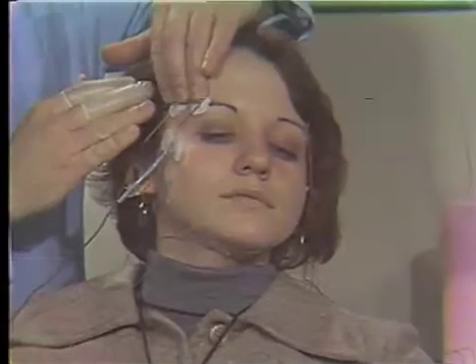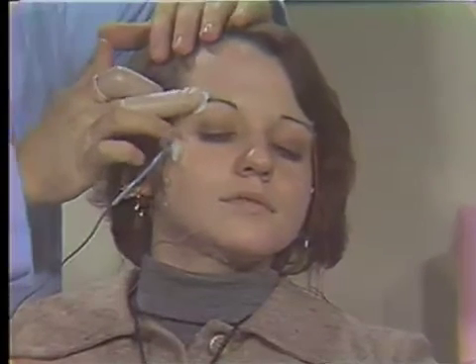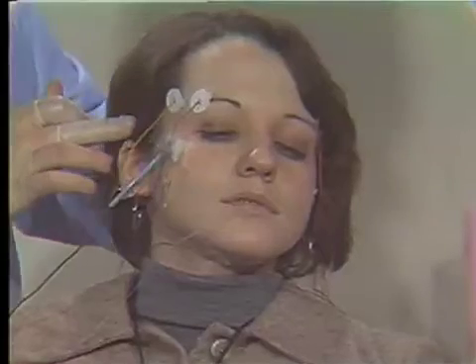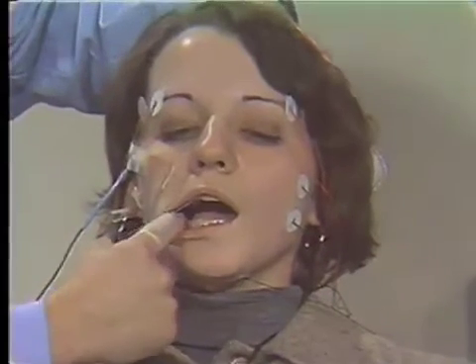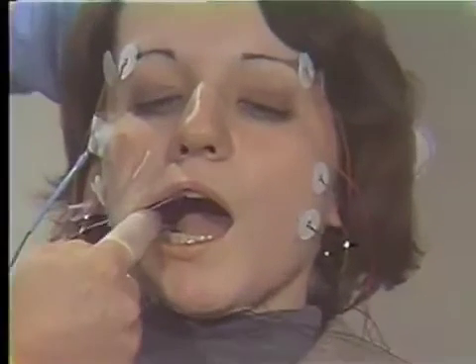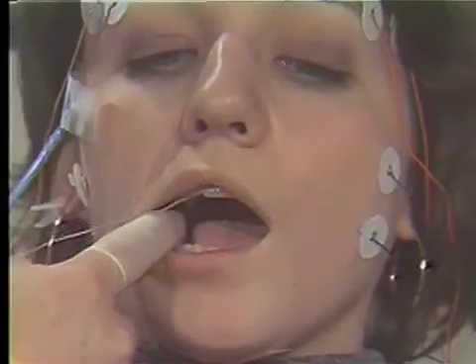Temporalis — just clench for me. Relax and you'll see the movement. And this is where our temporal electrodes go. Two muscles that we can't reach with surface electrodes: just open wide — the medial pterygoid, just open as wide as you can. Karen can't open too wide. And then the lateral pterygoid, right behind.